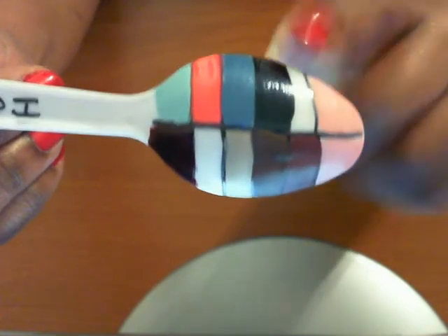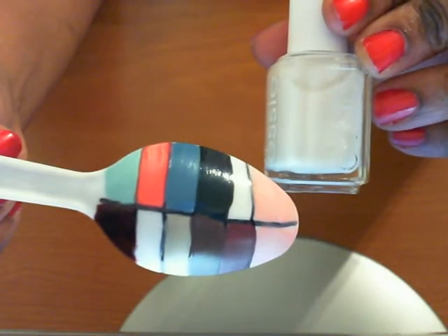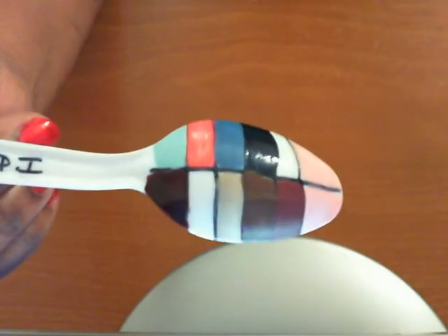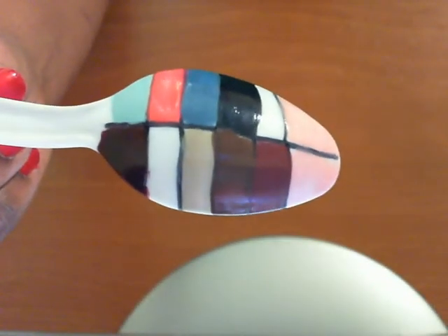This next one right here, you can't even really see it that it's been swatched, but this one is called Adorable, which is this one right here. So those are the swatches for the ones that I bought from Essie, and like I said, the one on the end — this pink one right here — was from OPI. But yeah, that's pretty much it for that collection.